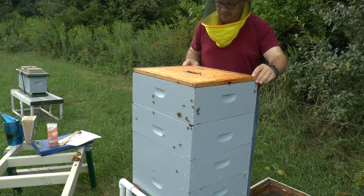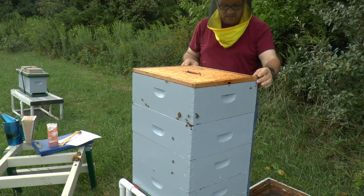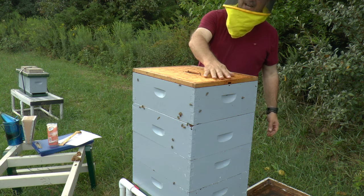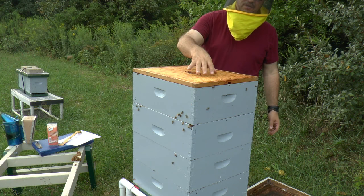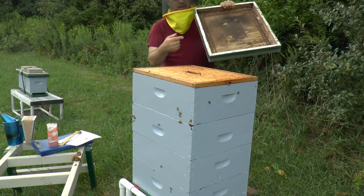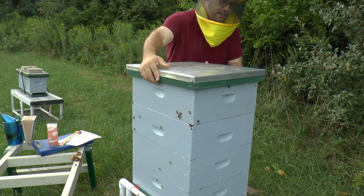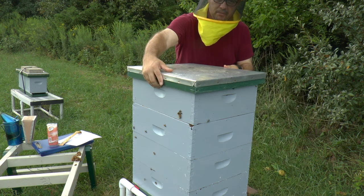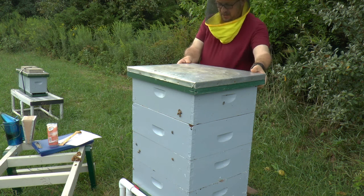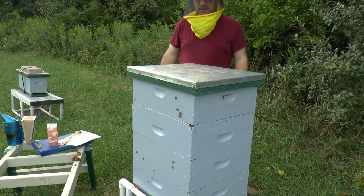Got to get this hive on better footing - it's got a little wobble to it, the ground underneath has a little cup to it. This inner cover is completely flat, so if there were any bees and I set the roof on it it's going to crush them. What I did was put a stick on the inner cover - when I put it down it actually leaves the inner cover up a little bit and also gives the hive a little ventilation. All done with this one - let me go tackle these other couple ones.